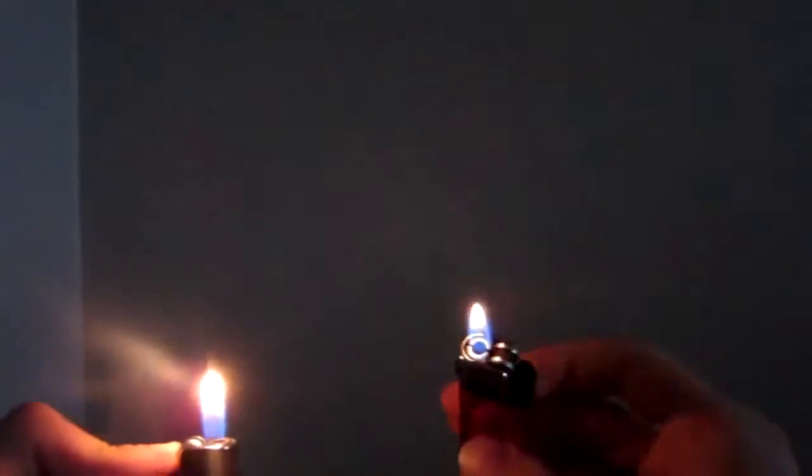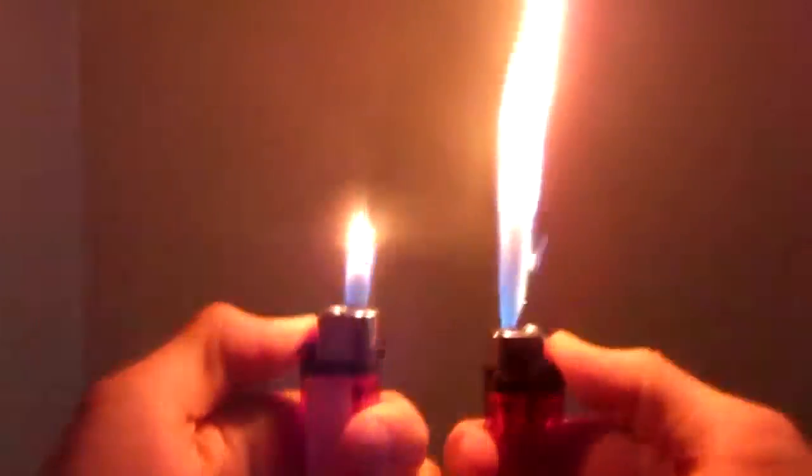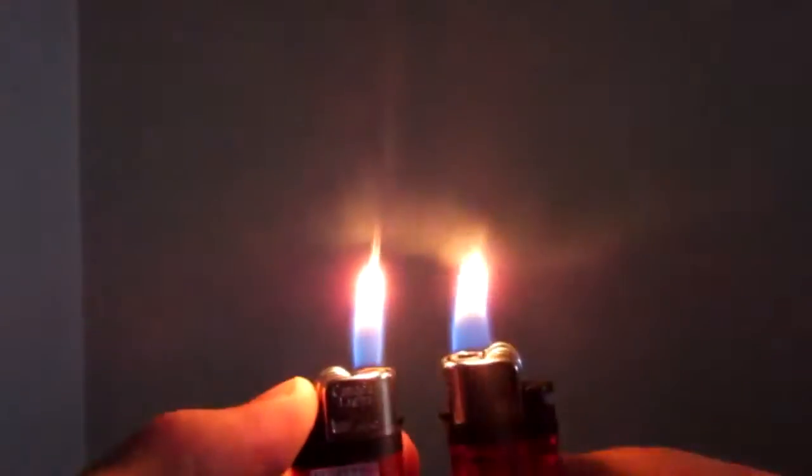And it doesn't go in on its own sometimes, so you've got to give it a little shake. Once more — comparison. Pretty cool modification. Before and after.